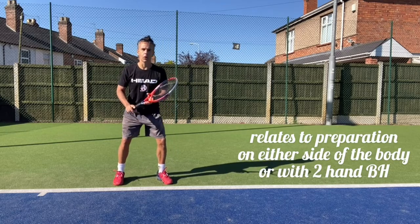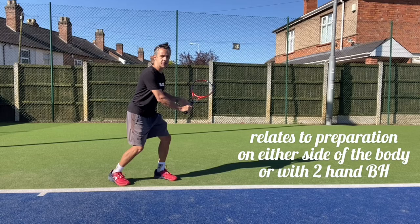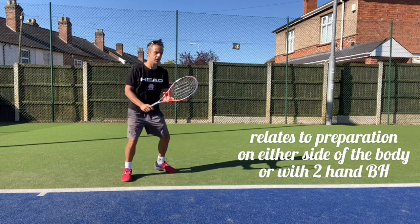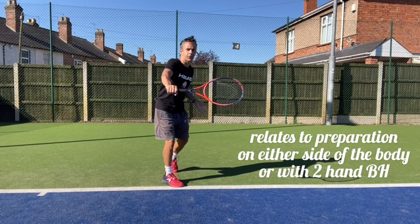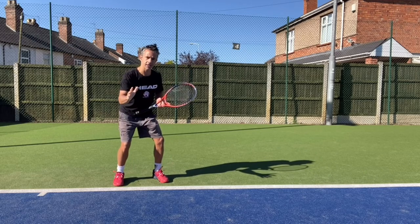So watch out for the racket face as they take the racket back: is it facing to the sky? That's going to be slice. Is the racket face turned, is it on edge? Then it's more likely that they're going to come through with a topspin shot.